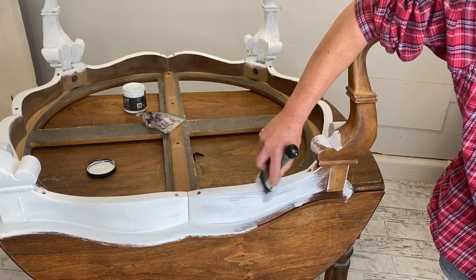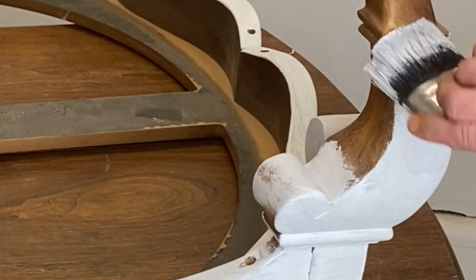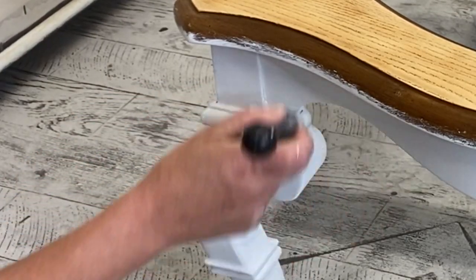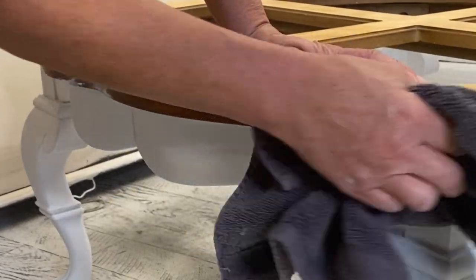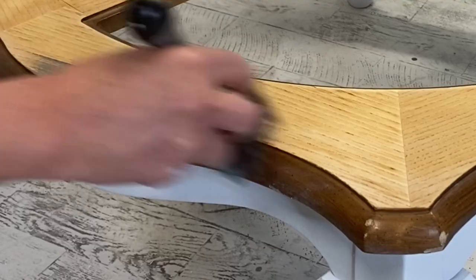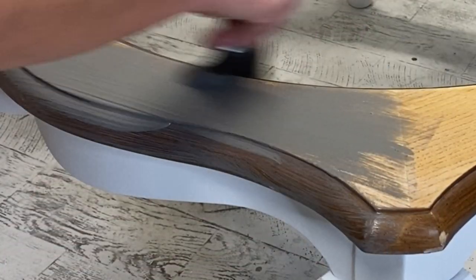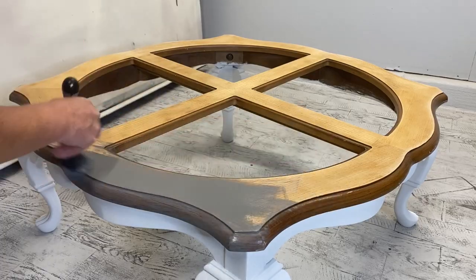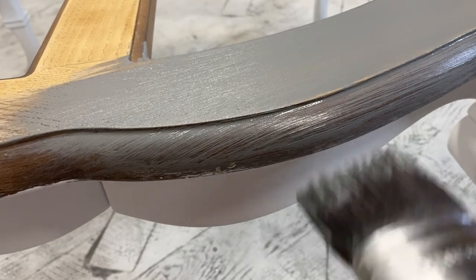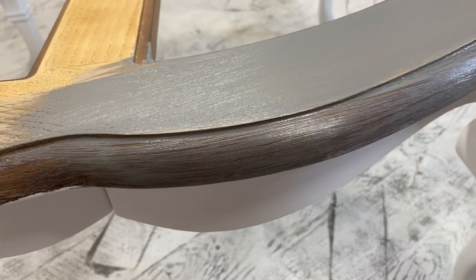The cool thing about painting things upside down is that when you flip it back over, you just have the tiniest little bit of touch-up to do. With DIY, I'm able to just take a wet rag and clean up the areas that I overdid a little bit. Now we're going to go in with Letterpress Gray — it's a really, really super pretty gray. I'm going to get a coat on here. The raw wood is going to absorb this really well, but you can see where that finish is still super shiny — it's not covering all that great.